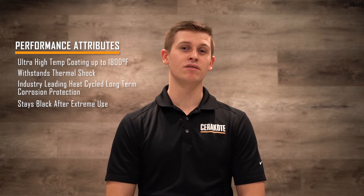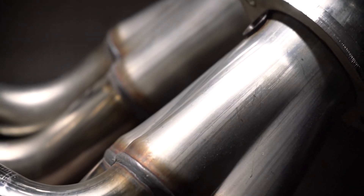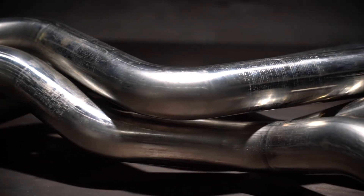Bottom line, this is a great looking high-temp black coating that stays looking great even at extreme temperatures. Even though we're showing you an incredible application on headers, keep in mind this is the highest performing high temperature coating in the industry and can be used on any commercial, industrial, or consumer high-temp application.